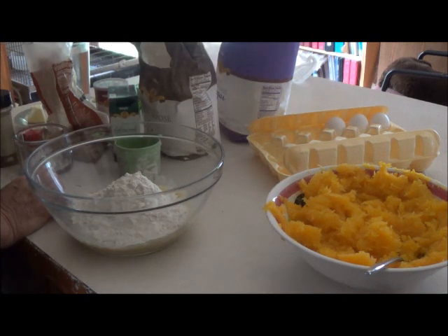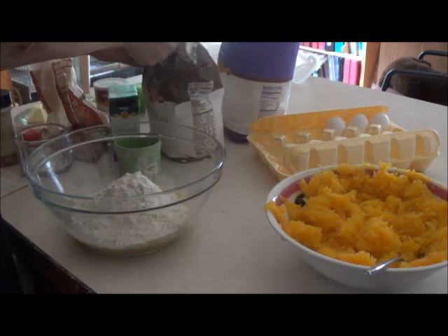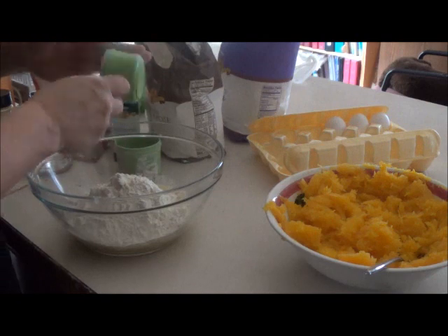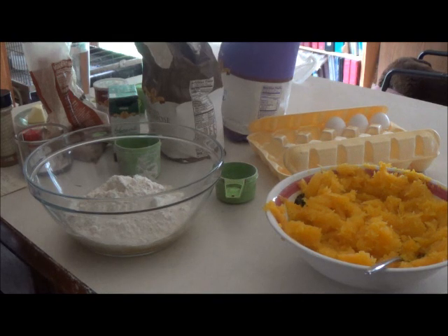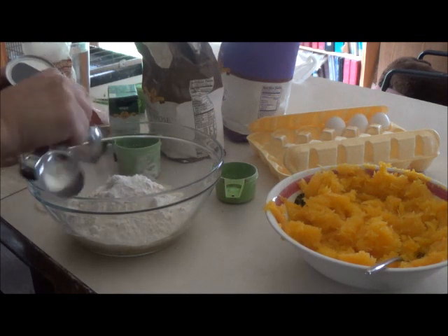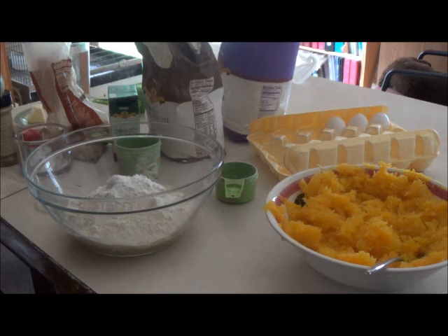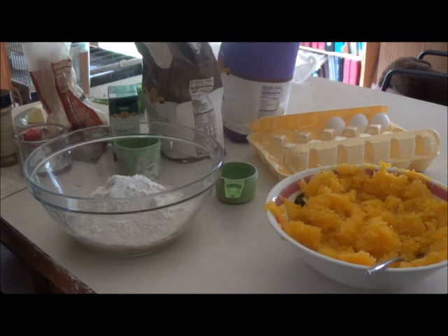This recipe makes two loaves of bread, by the way — so if you want one, you have to cut it in half. Now, two and a half teaspoons of baking powder.